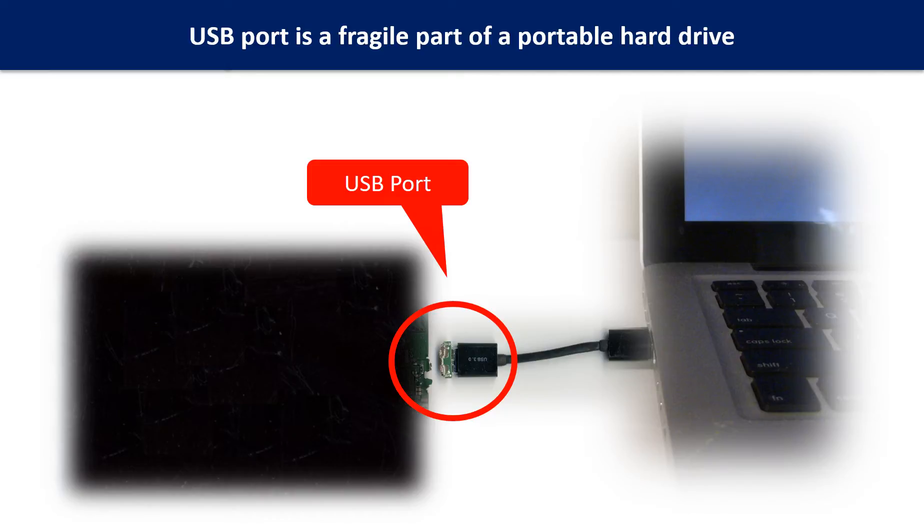Breaking the port connector is very common in portable hard drives, because the connector is soldered on the very thin PCB board — this is the most fragile part of a portable hard drive. One side of the connector is a heavy hard drive relative to the thin PCB board, and the other side is a fixed computer. The connector is like a fragile bridge in between. Sometimes the power connector is broken, but most of the time the USB port is broken.